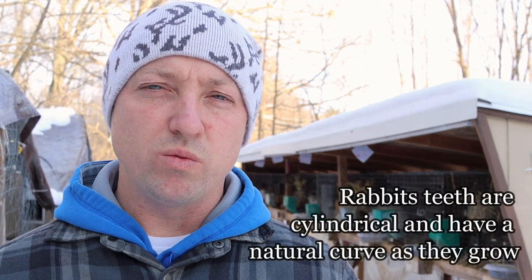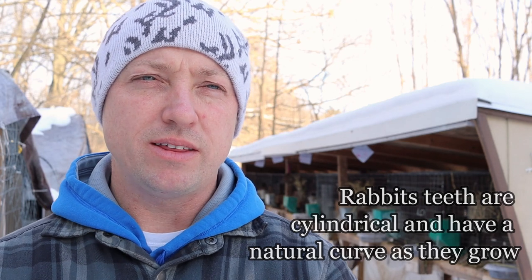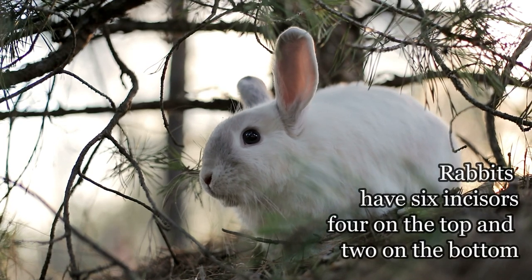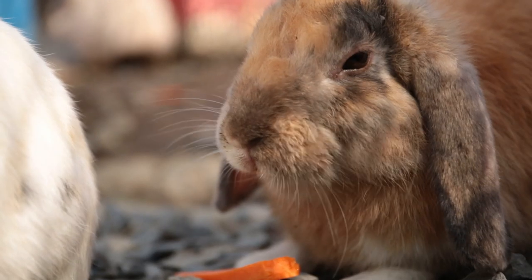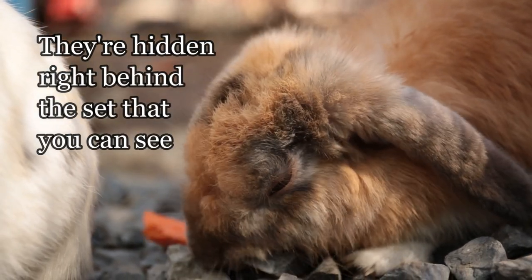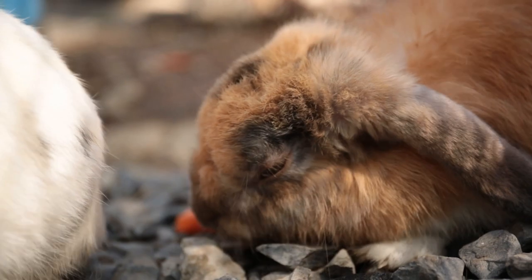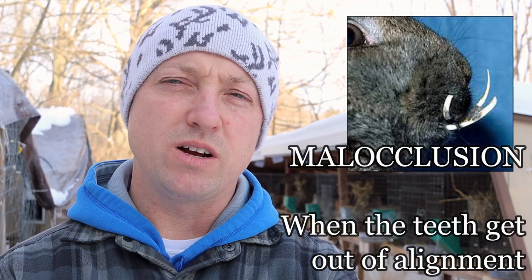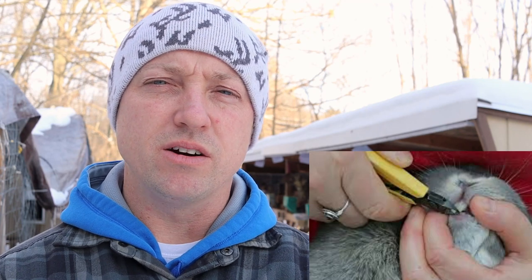Rabbits, just like humans, are born with baby teeth — about 16 baby teeth — and they fall out within days. Eventually they'll get their six incisors, and they have a total of 28 teeth counting their cheek teeth that you never see. The front teeth should be wearing straight and growing without being crooked. There is something called buck teeth or wolf teeth in rabbits, and you may need to see a vet to get those cut down. You can even use a Dremel to do it yourself — there are videos on YouTube showing how.